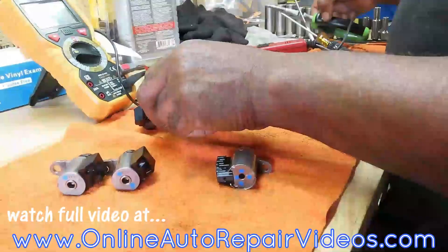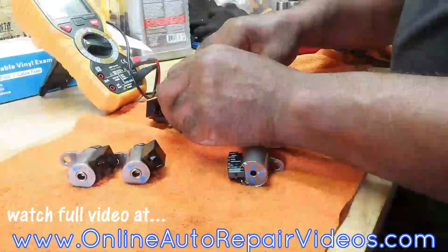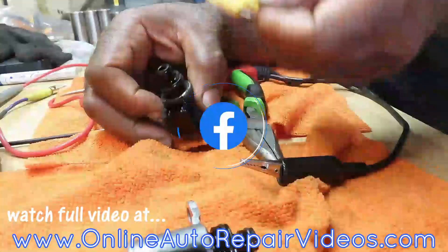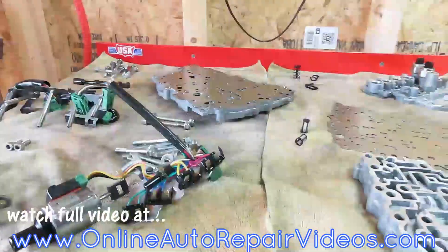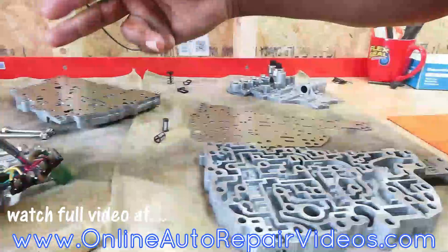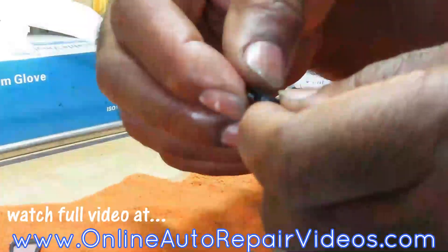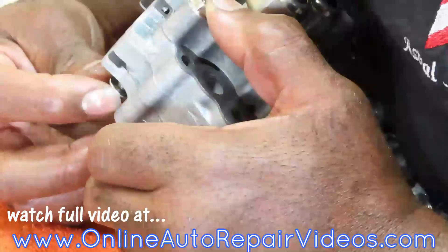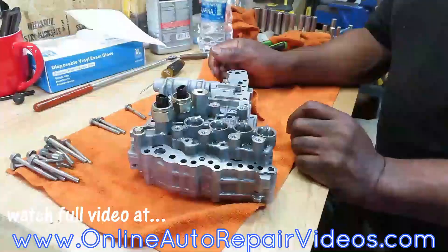I suggest you use buddies also, because not only are we using them in this video, we're using these on a lot of videos diagnosing. It starts from here, goes up around to the valve body.